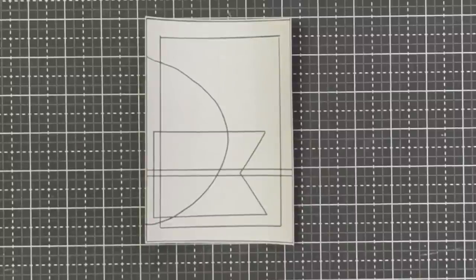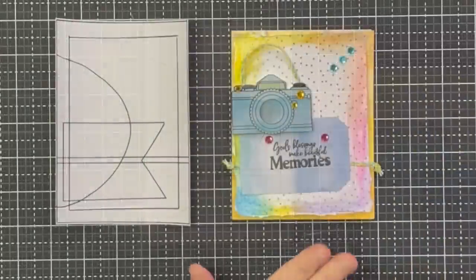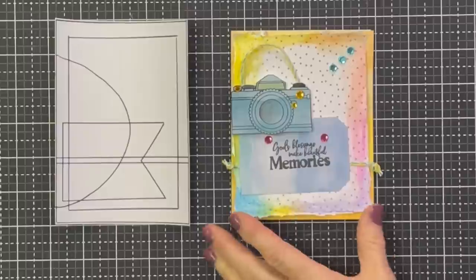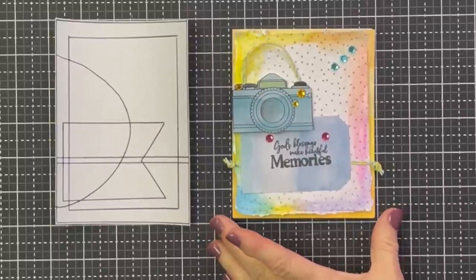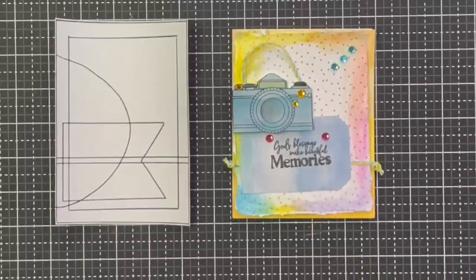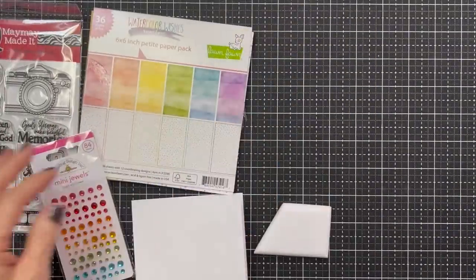Let's put Brenda's card up so you can see what she did. Real quick, I'm going to let Brenda introduce it before we show her process, because we filmed the process too. Brenda was dying to use the Tim Holtz watercolor pencils, and that's kind of what drove her choice. She tried not to do the card exactly the same as the sketch.